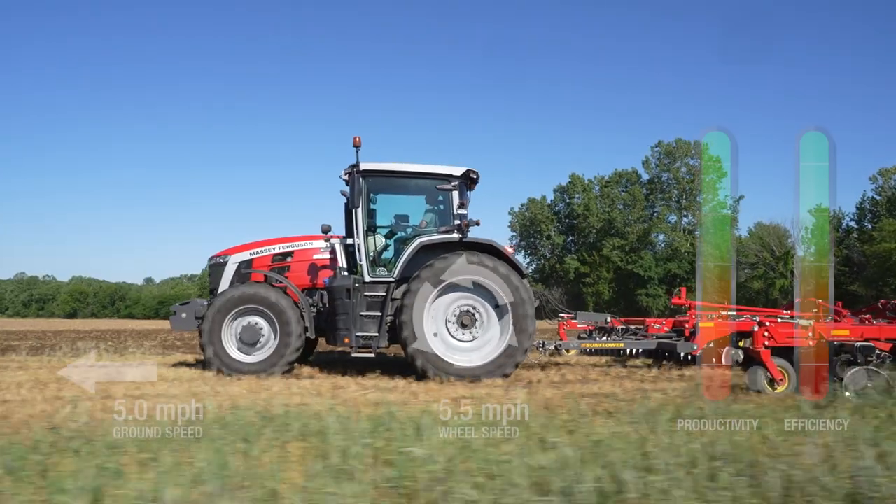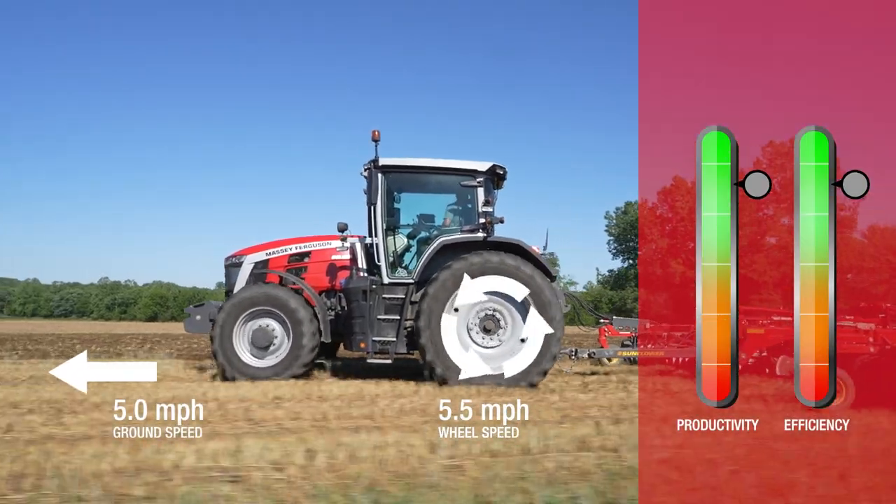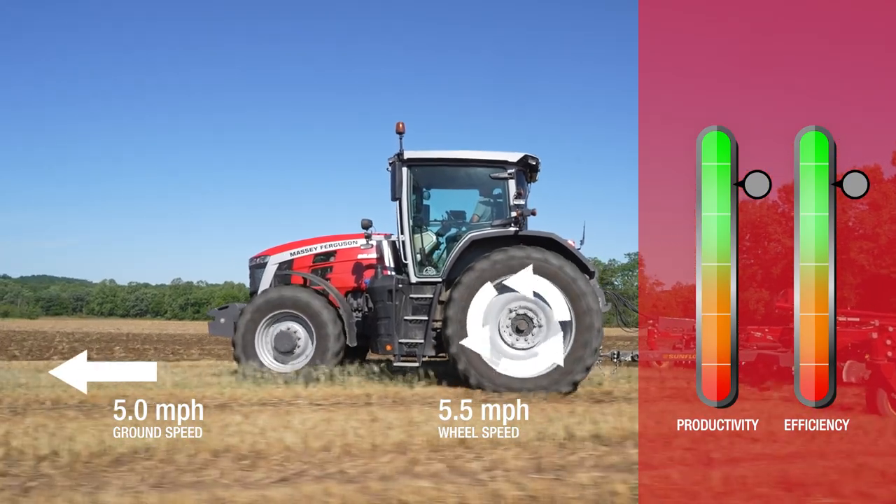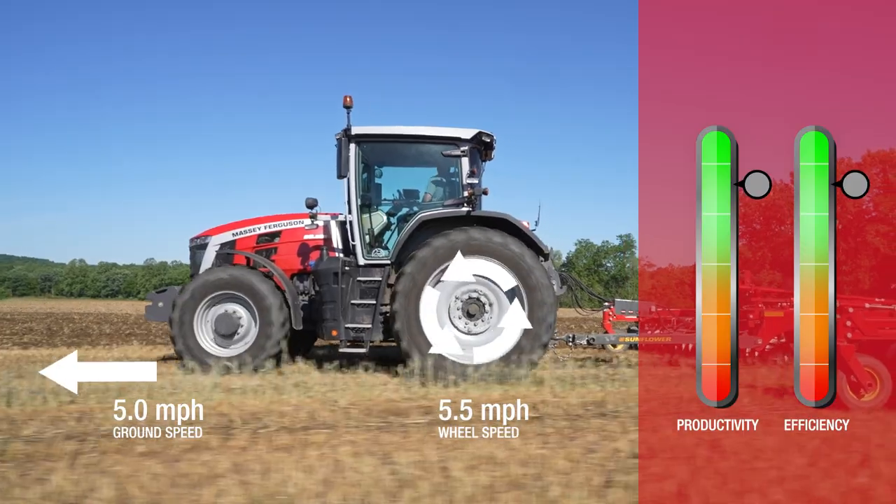Wheel slip can be summarized as the tractor's wheels traveling faster than the tractor's ground speed. One would guess that this is wasted energy and that the goal would be to make wheel speed and ground speed as close as possible.